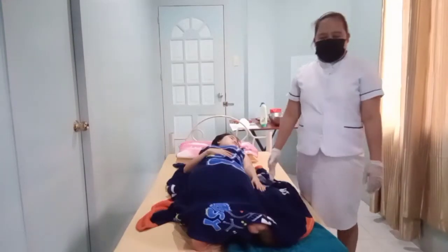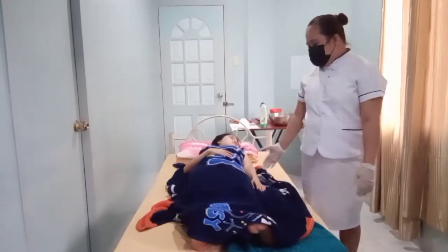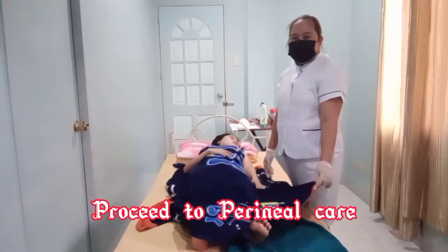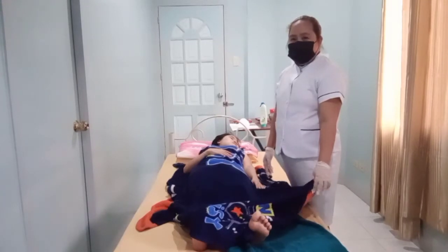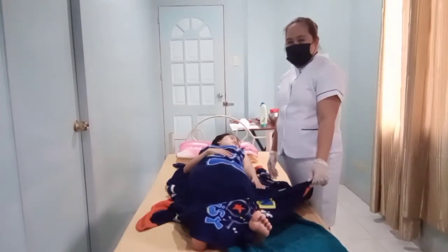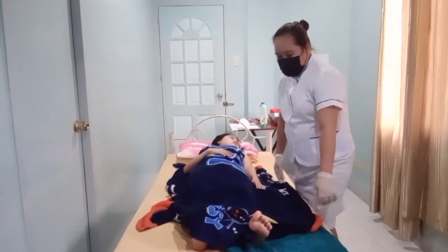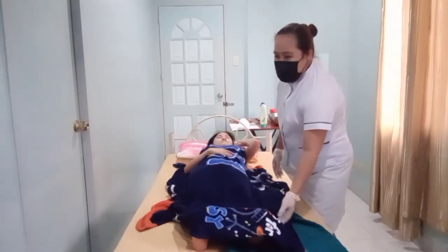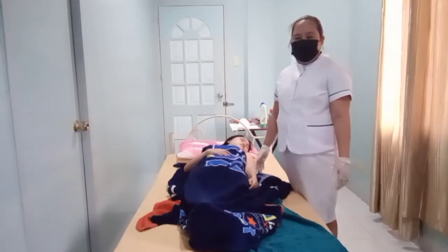After I wash my patient's legs and feet, I will proceed to the perineal care. But due to my patient's request for privacy, I wash it privately without taking video.